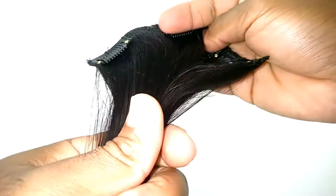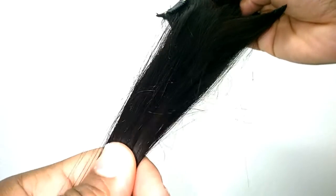Our one-piece, double waft clipping hair allows you to add length and make your hair fuller in just one minute.